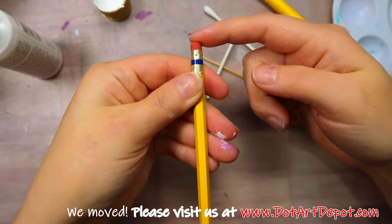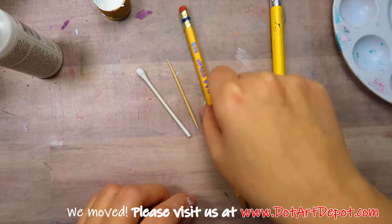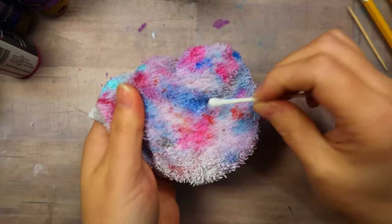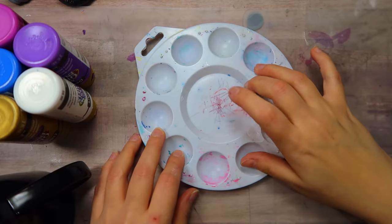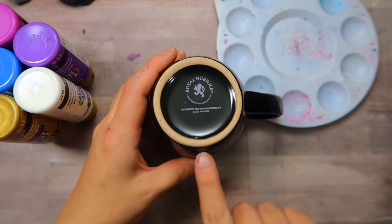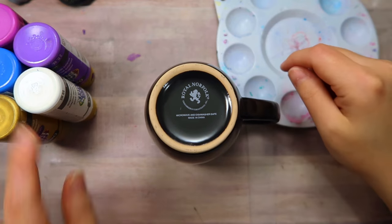As far as the pencils go, you just really want to look for something that has a nice, round, flat eraser. You do want to grab a damp cloth to clean your tools with, and a palette if you have one. If not, you could use a plate, something that you could wash off, or a paper plate even.